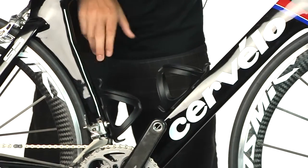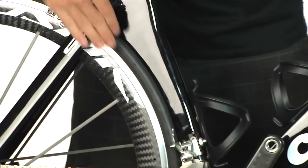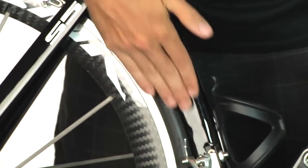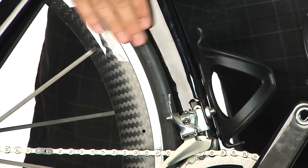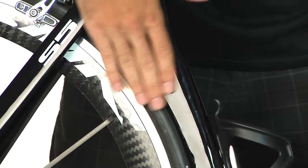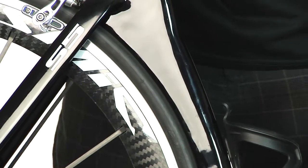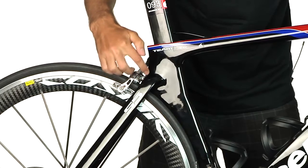Then you also have the seat tube cutout. You can see here that the rear wheel is faired in nice and deep into the seat tube. What this does is allow the air to break once across this surface and onto the rear wheel, creating a much more efficient transfer of air across the frame.